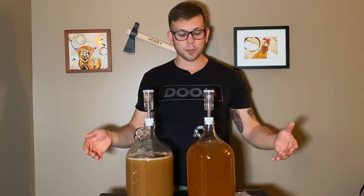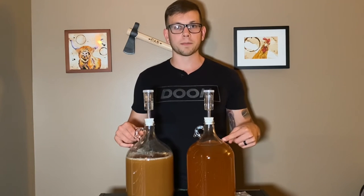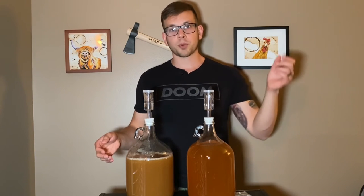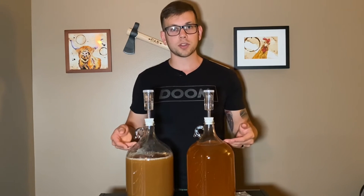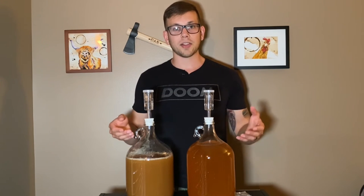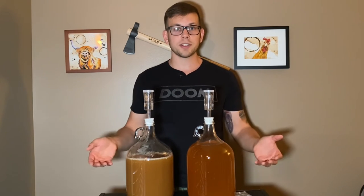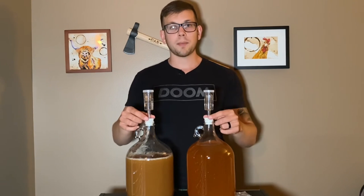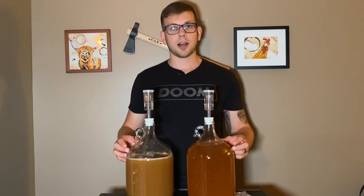To recap: all I did was put apple juice in a sanitized carboy. I started my yeast by getting a little bit of warm apple juice, putting half a packet in each one — I split one packet between the two — and then I let it sit for about 20 minutes while the yeast bloomed, which is something you can visibly see. Then I added my apple juice, added my yeast, put on my airlock, and now I'm going to let the yeast do its job.